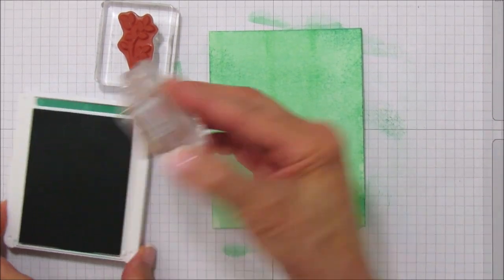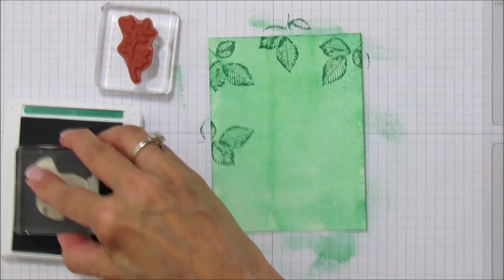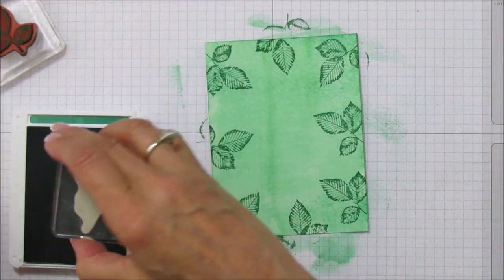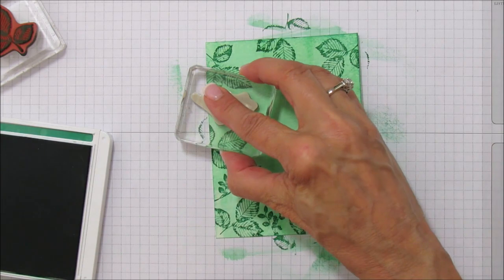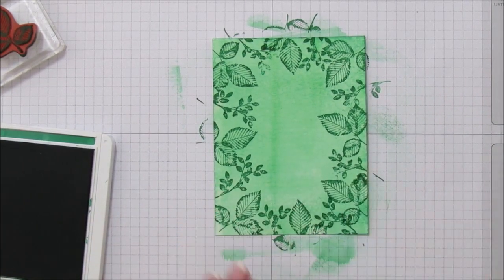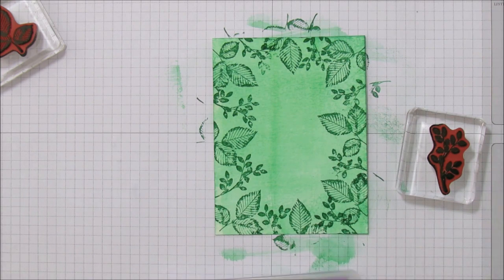We're going to start stamping the leaves like a frame around this piece. I'm going to do some embossing also — we'll emboss the sentiment and some of the other leaves, and then fill in with the other leaf. I love this Call Me Clover — it's super pretty, one of my new favorites. I almost did Granny Apple Green but changed my mind at the last minute. I'm going to close this up and clean my stamp off.